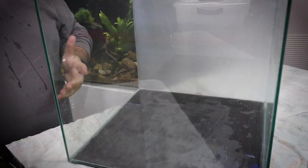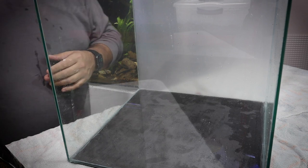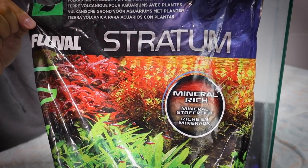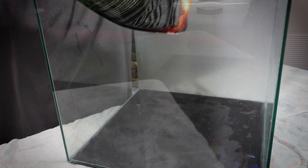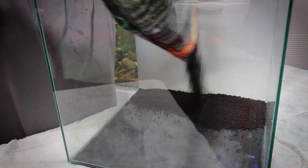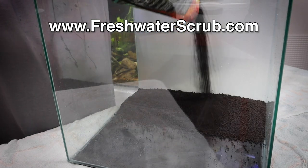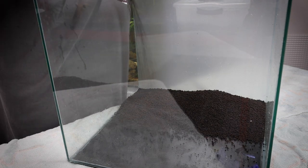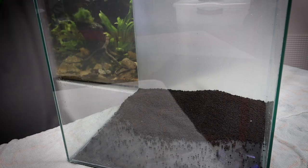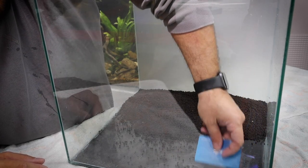Now to start this scape, this is going to be a fully planted tank, so we are going to be using planted substrate that is going to consist of some Fluval Stratum planted substrate — this stuff is fantastic. We're going to go ahead and pour some of this back here in the back of this tank and get a good layer going. We're not going to fill the whole tank up with it because the foreground won't be as planted as the background, so we will be using a capping substrate for this.